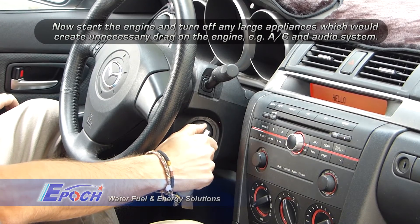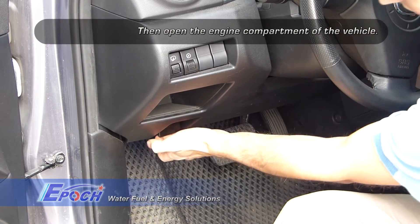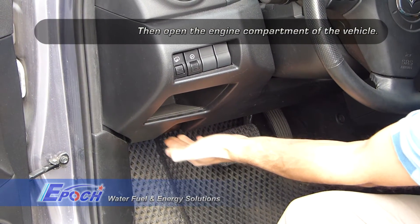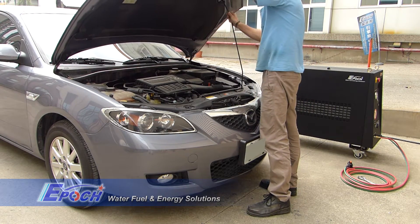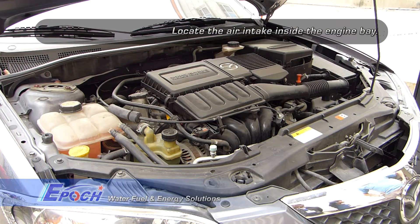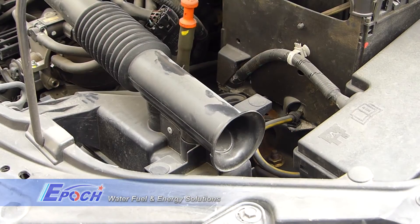Now start the engine and make sure that all accessories are turned off — this includes the air conditioner or heater, radio, etc. Open the engine compartment. Keep in mind that the procedure is the same for both diesel and gasoline engine vehicles.